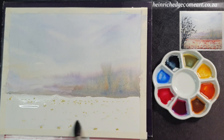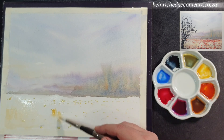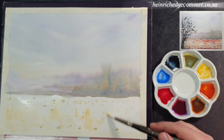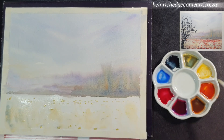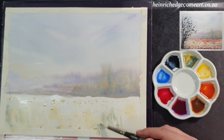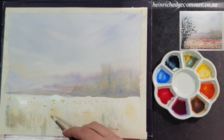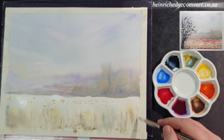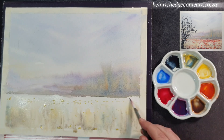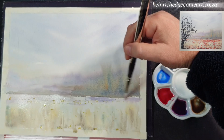Now we are going to wet the foreground. This is where you are going to use the cling wrap a little bit later. In order for the cling wrap to work effectively you need to build your paint layers. Start with a base of yellow oxide and let it flow into the moisture on the paper. Then use the green mix and the brown mix to add variation by making upward brush strokes. These colors are a bit warmer than the purples and greens in the background so it immediately creates distance. Add a few strokes of purple to the horizon line underneath the hills to tie the background and the foreground together.